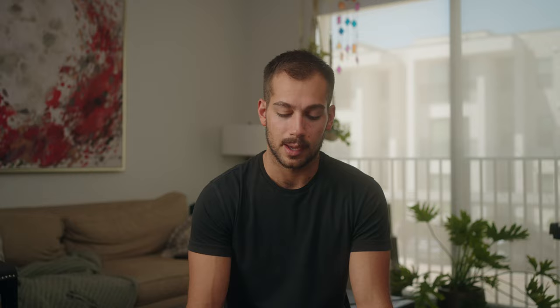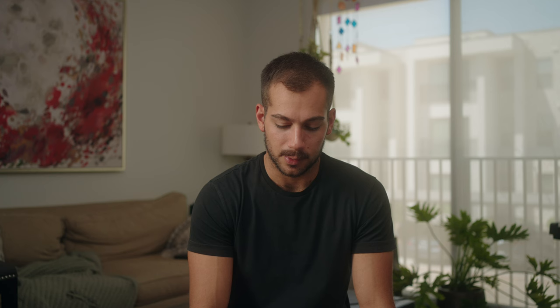Now we move into the first interior lighting setup. We have the Forza 500 on a 36-inch softbox with a grid as our main key light for the subject in this scene. If you look at the wider shot from the same setup, you can see the light is off frame to the right. Throughout the entire film I'm trying to maintain a backlit setup — I really like the look of upstage lighting with the main key light backlighting the subject.